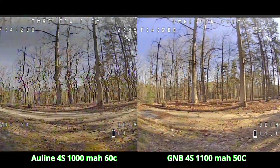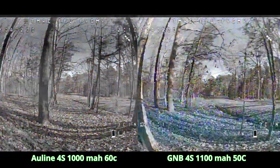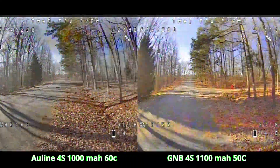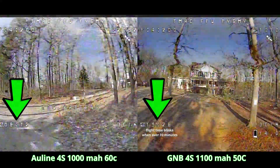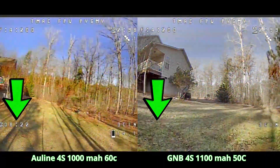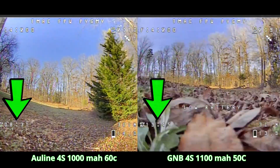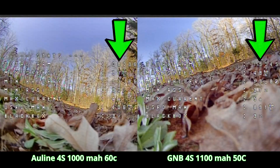Those were some interesting results — I was not expecting that. I could think of a few more words to describe it: surprising, shocking, ridiculous, unbelievable. So I redid the exact same test using another brand new Allline against a used GNB. I wish I could tell you I got different outcomes — I did not. I got nearly identical results.